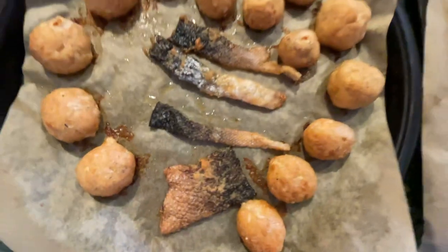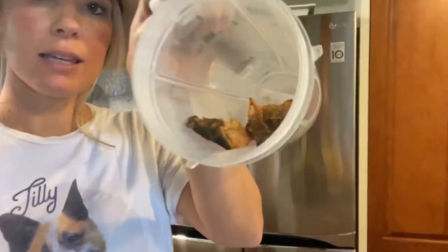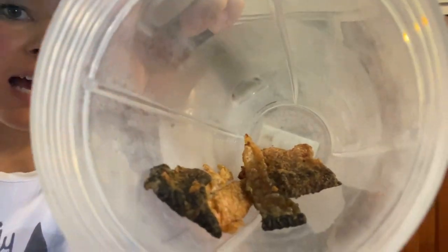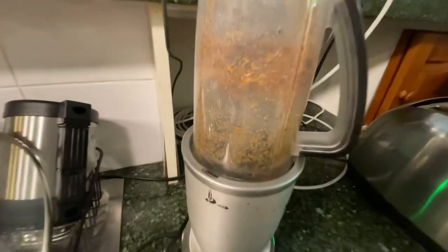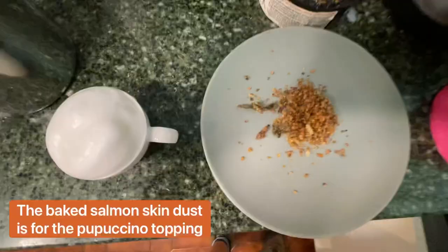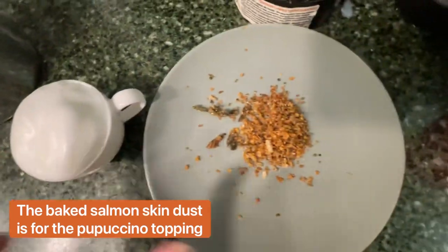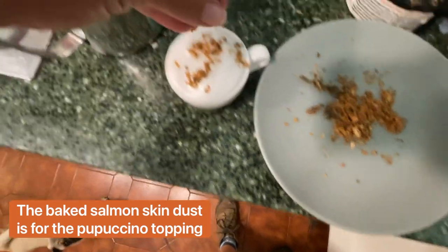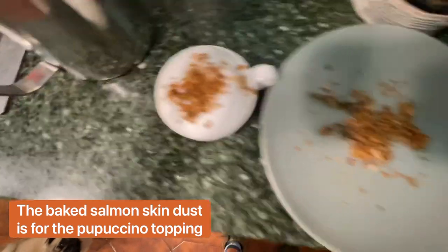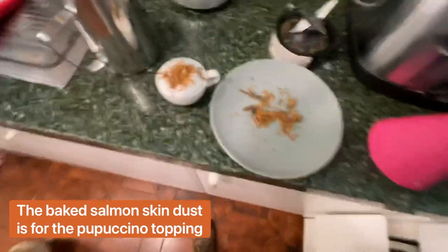Look, pretty good. Hi guys, so we've baked the salmon in the oven. I've just got the salmon skin here that's been baked — you can see it's all hard and crispy — and I'm going to put this in the blender and turn it into a dust or powder. I've got my salmon crispy topping, just putting that on the puppuccino. Actually looks delicious.